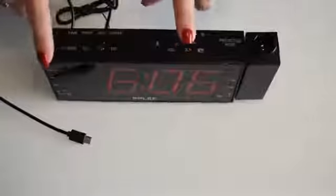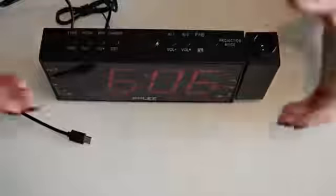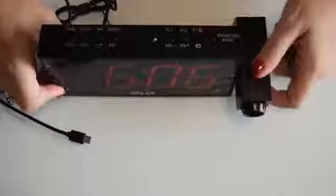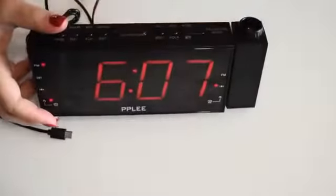So what can I say — it's very easy to use with easy functions. It has two alarms, FM radio, and the volume is quite acceptable for what it is. This is not a speaker, it's a digital alarm clock. The fact that I can direct the projection is a real plus. Also, there's a lens on the front of the projection that you can turn to adjust the sharpness — out of all my projection alarm clocks, this is the only one that has that. I'm really happy with it and would definitely recommend it. Thank you very much for watching!